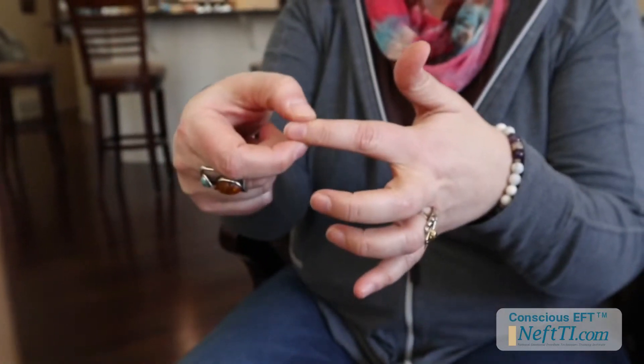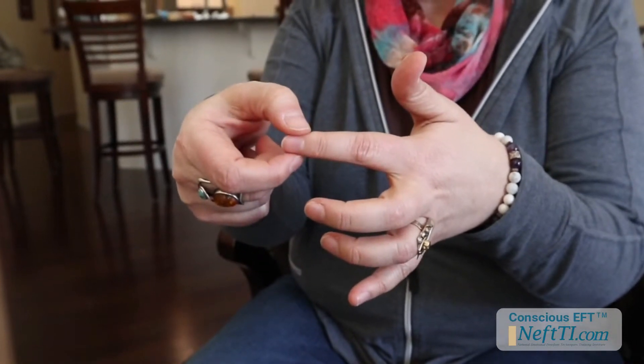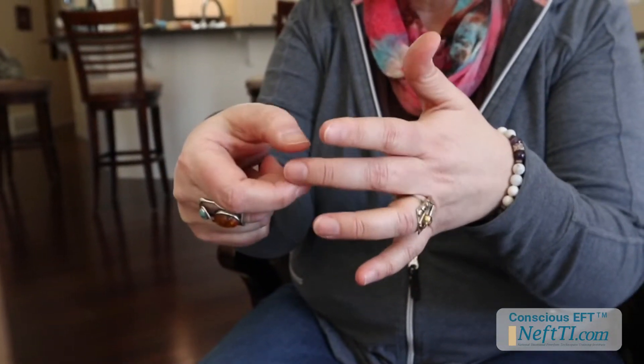I'm going to demonstrate today another part of bronze tapping that we can also do. We know that we can tap the points, but sometimes that's not the best thing to be doing when you're in public and nobody else knows what you're doing. So what we can do is use our fingers, because our meridians run along the top of our fingers, and we can use what we call squishy squishy. Right where the moon piece on your fingers is, if you squish on either side of them, you can actually calm your nervous system.